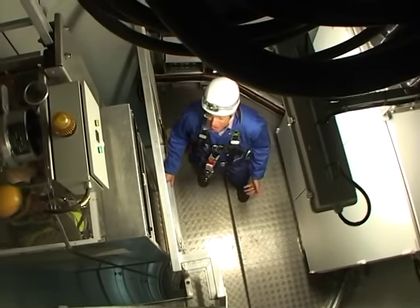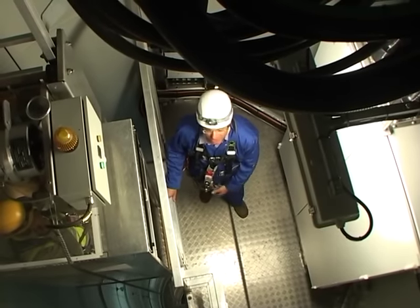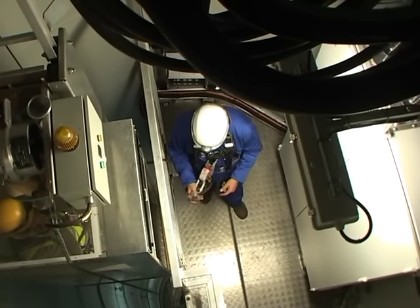Unfortunately the lift doesn't go all the way to the top, and the last 10 metres or so I'm going to climb. This is where my slider comes in — I'll have to climb up the ladder.